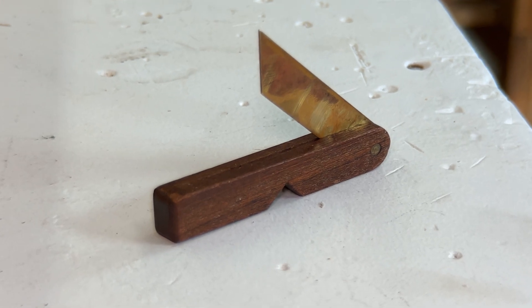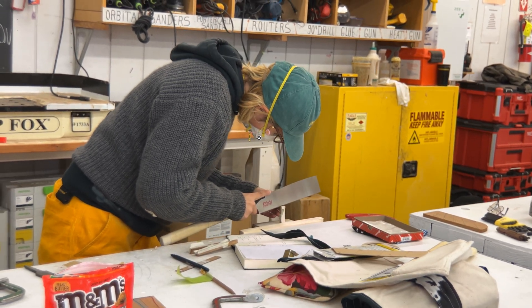Boat building requires many specialty tools, and one of the many tools the students will make this year are bevel gauges.